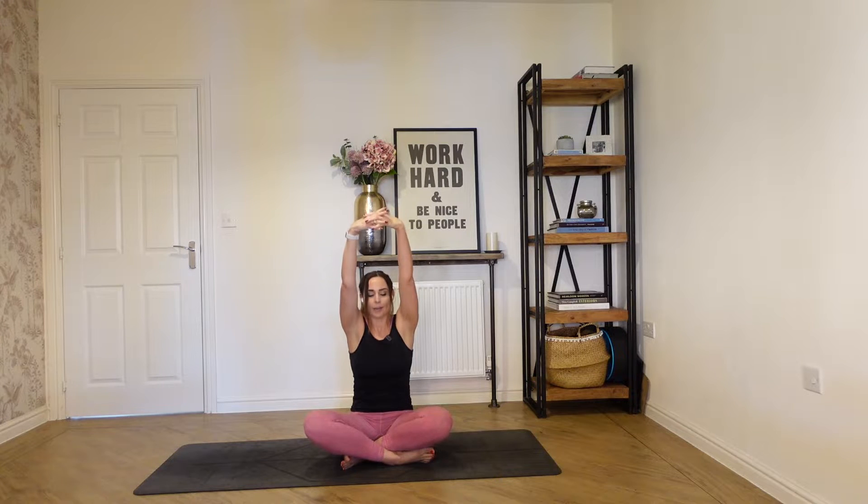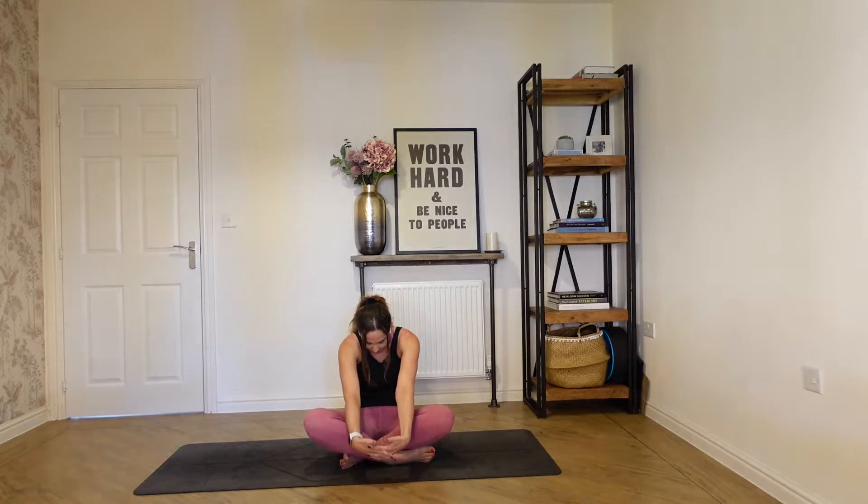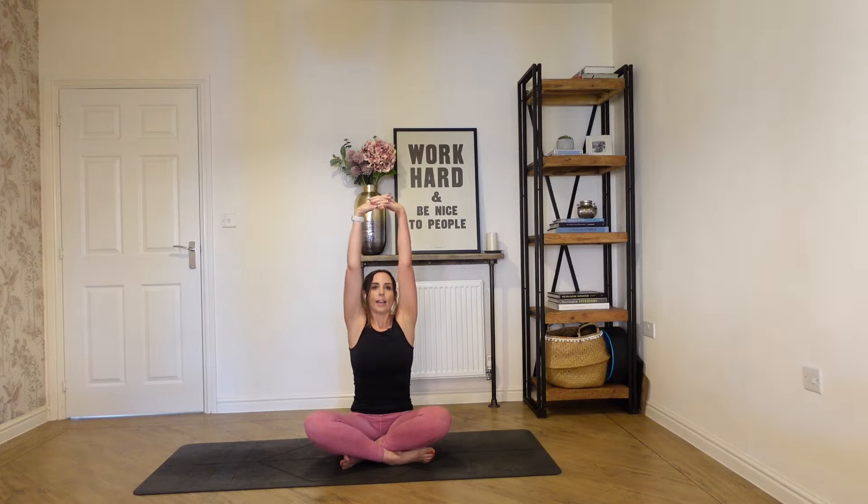One more round, drawing it down, really stretching through the back. Nod your chin to your chest, then exhale, lift, and really squeeze your shoulder blades together. Come back to center, release your hands, and place your hands onto the floor.